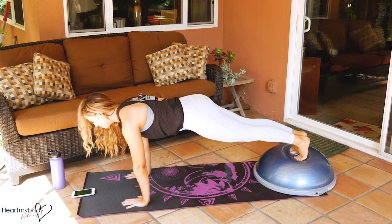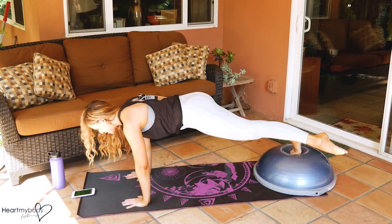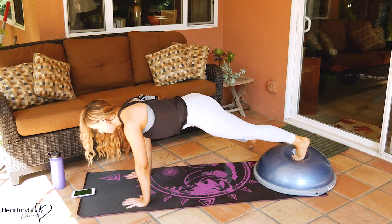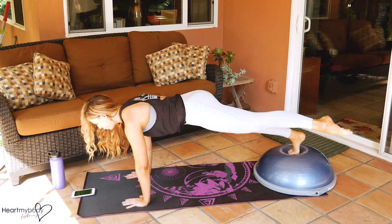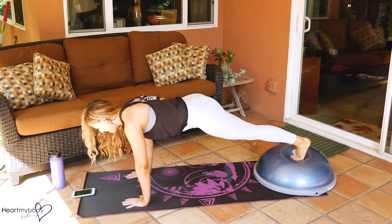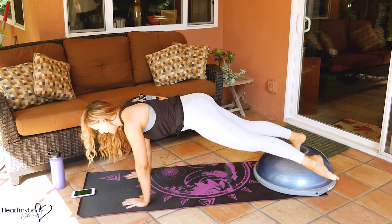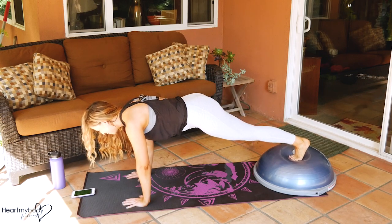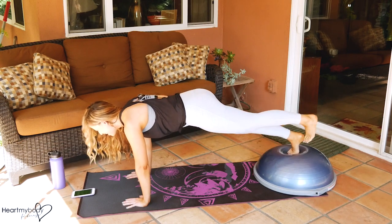Place your feet on the apex of the Bosu and find that plank position — straight line from your head all the way down to your heels. When you're ready, you can lift a leg and bring it out to the side and down. I like to inhale down and exhale up. Your form is key, so try to maintain that nice, stable, straight line. It's not going to waver even though you'll notice you want to move as your leg moves — don't allow yourself to; keep holding strong.